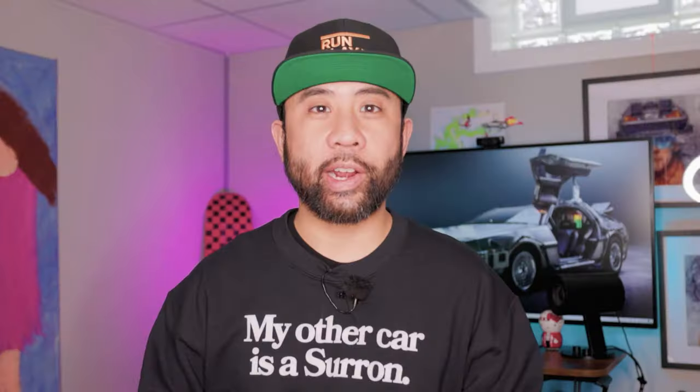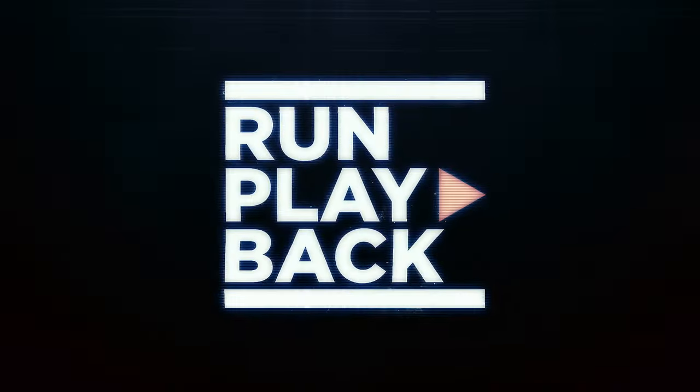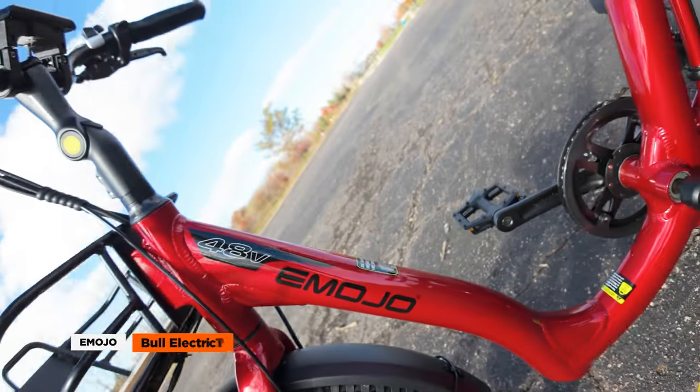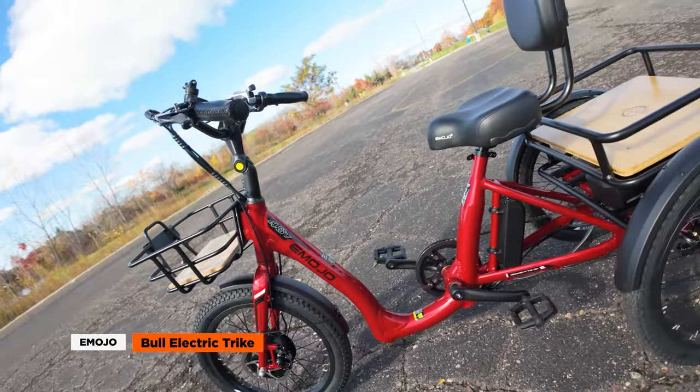What's the Emojo Bull Electric Trike? That's coming right up. Hey guys, it's Rick from Run Playback. Today we're checking out the Emojo Bull Electric Trike.